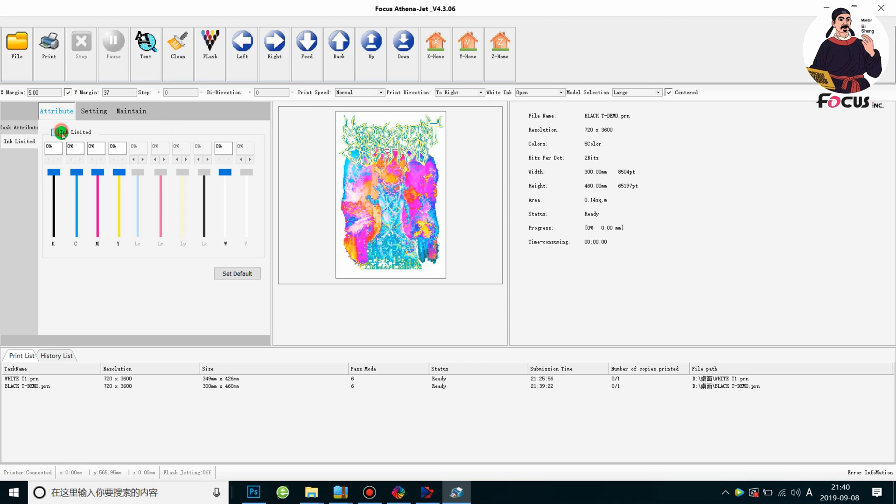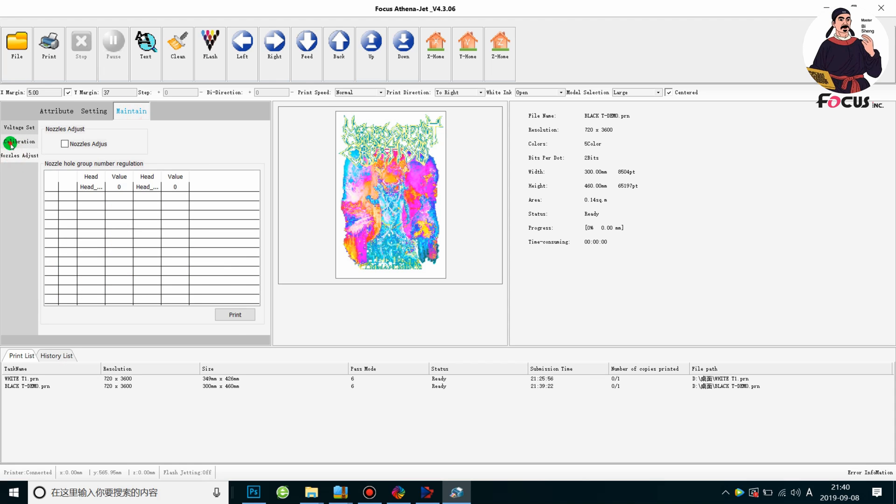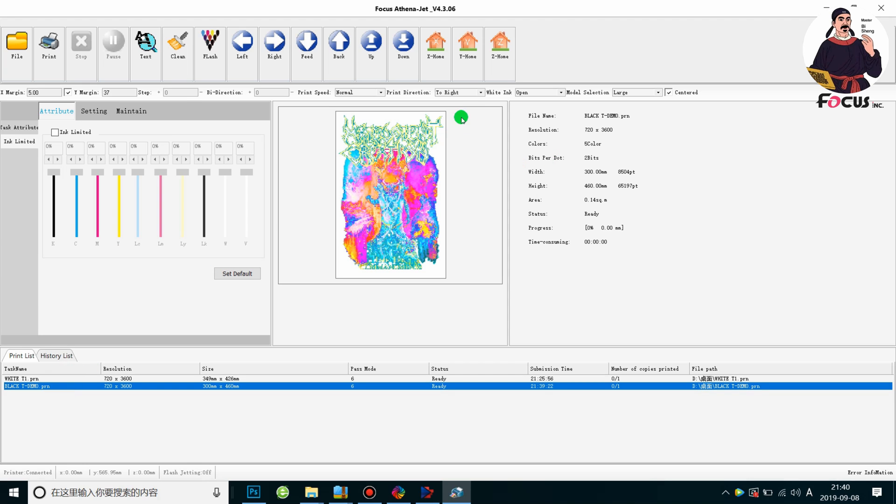And for the CMYK key, please do not cut down this. If you cut down the CMYK, the color will be off — it will not be original. The code setting also make sure it looks like this. At the encroaching, bigger than 80%. And then choose the print reduction to left, right, upper reduction, and white ink open.